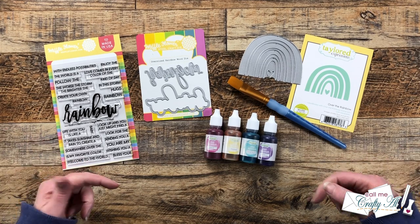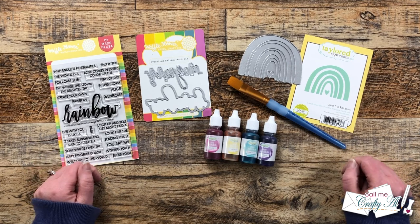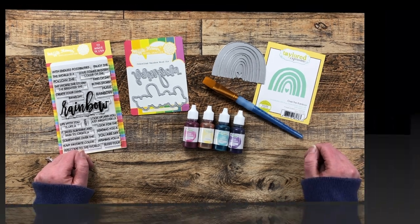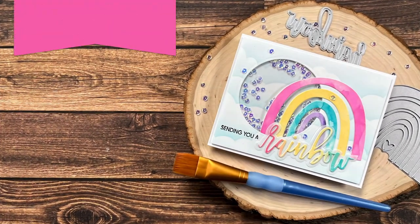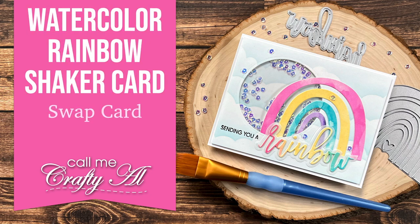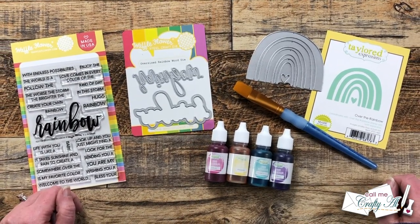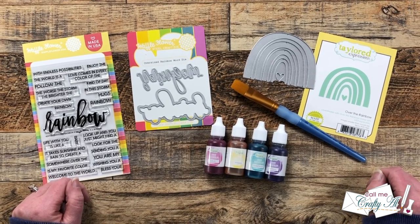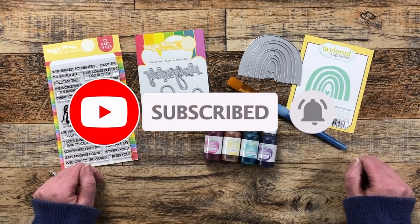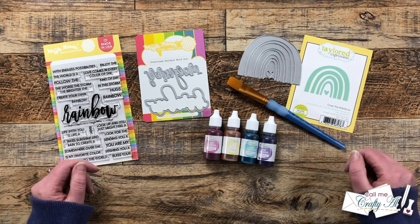Hello crafty friends, my name is Alicia but you can call me Crafty Al. In today's video I'm gonna be making a rainbow themed card for a swap that I'm in. I hope you'll stick around and see what I'm gonna create. If this is your first time to my channel, I hope that by the end of this video you'll be inspired to click on the subscribe button below and ring that bell for notifications. If you're already a subscriber and regular viewer, welcome back!